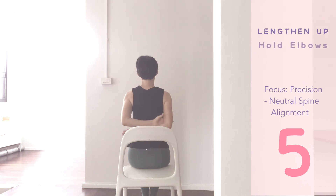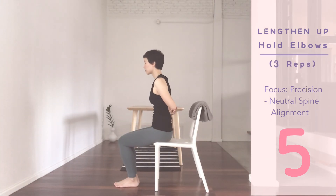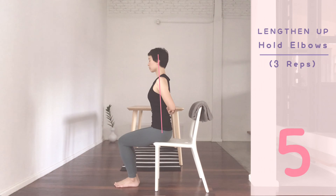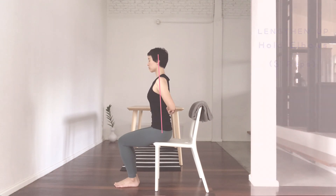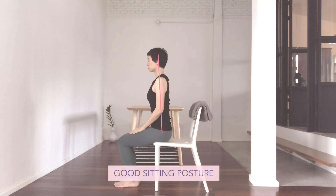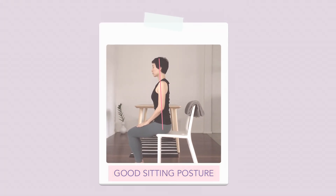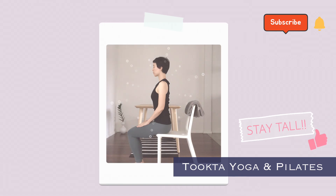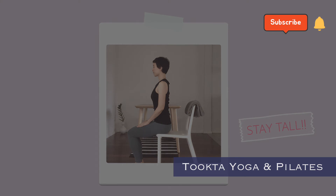Arms down, hold the elbows at the back. Inhale. Exhale. Lift, hold, close your eyes and breathe. Use your arms to press and support the curve in the back. Feel tall. Shoulders wide out, neck long, maintain your good posture. Place your hands onto your thighs, ease your breath. Keep practicing, stay tall, happy and healthy. Bye-bye.